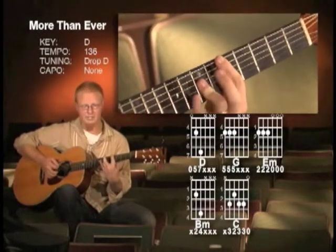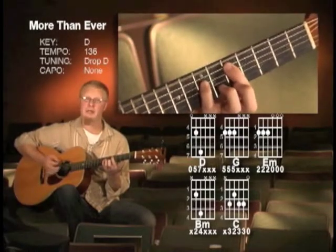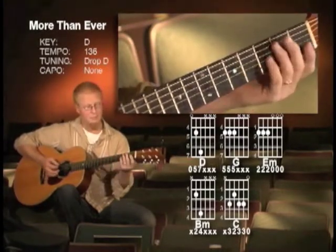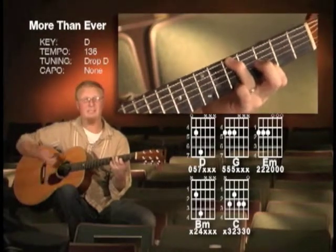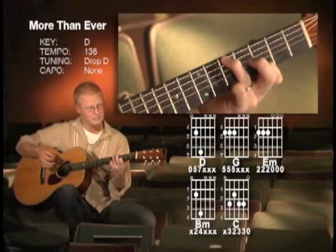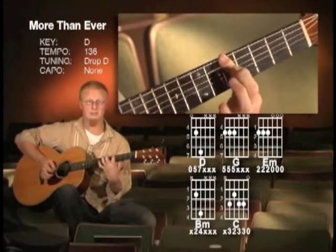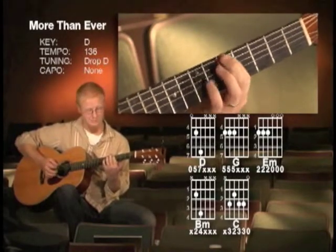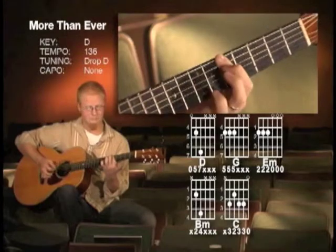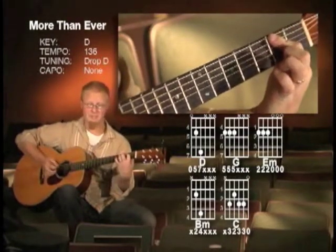It's almost like a whole D bar chord but I'm just simplifying it to give it a little more power. And because we're in drop D, I could play this G and I will use that sometimes in the song, but for the intro I'm just going to play 6, 5, and 4 muted. And the E minor, the same way.